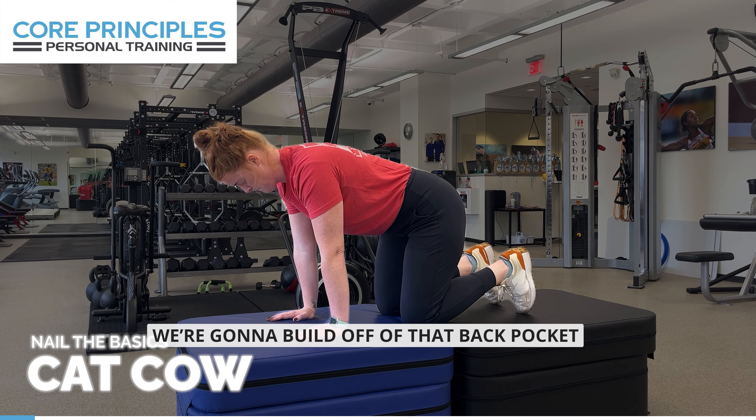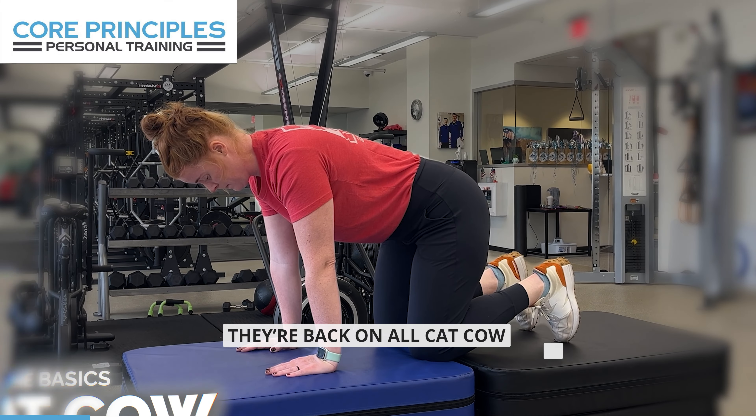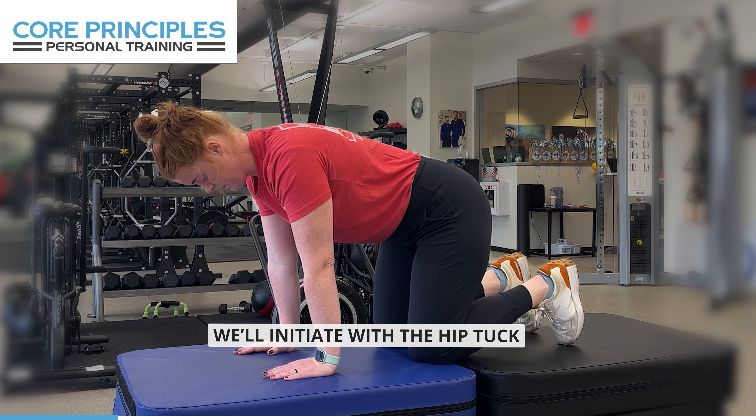Cat-cow. We're gonna build off of that back pocket tuck we did a moment ago. And our cat-cow will initiate with the hip tuck.